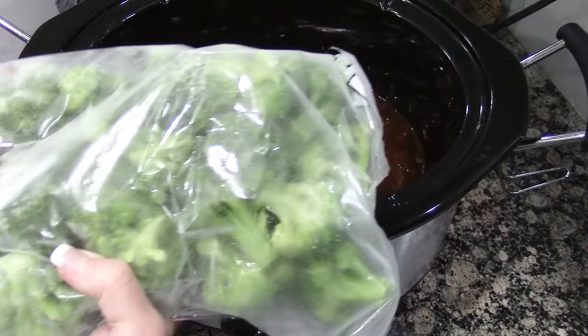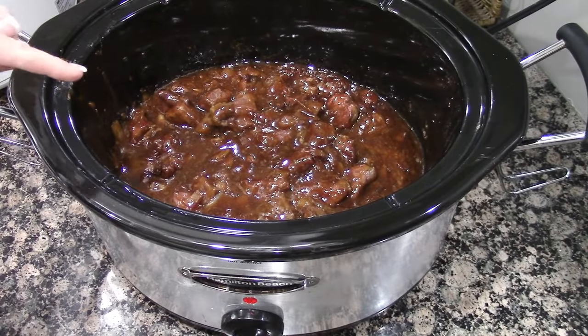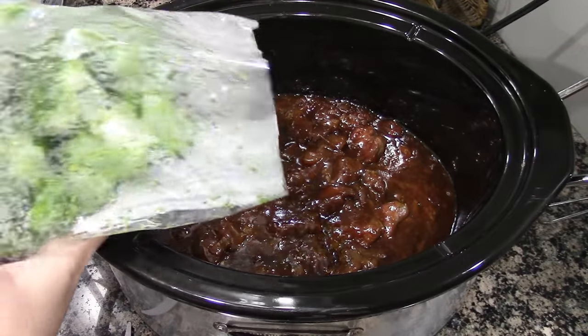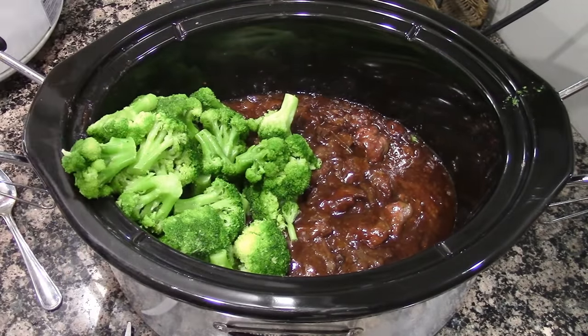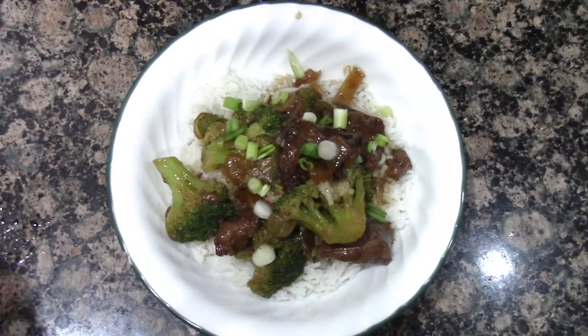I'm going to heat this up and then add it to the beef mixture — this is so good. Okay, I'm going to get this over the rice, and here you have it guys: slow cooker Korean beef! It is so good. Add the broccoli — I'd even say add some water chestnuts next time. Alright guys, we'll see you later, thanks for joining me, bye!